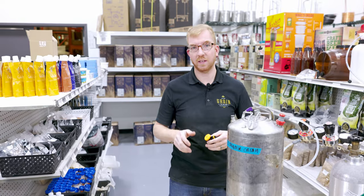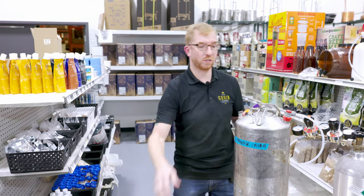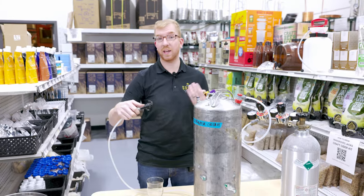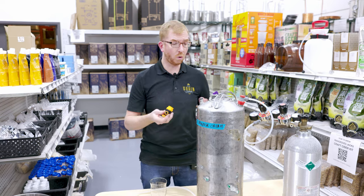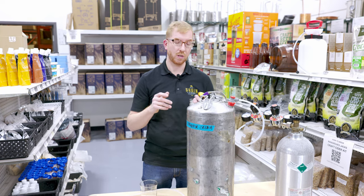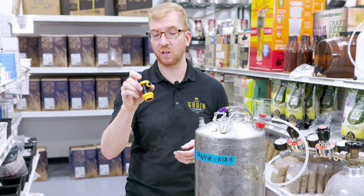So this would come in handy if you're using a picnic tap like this. Your beer is usually sitting at 10, 12 PSI, it's coming out way too fast, lots of foam — you can fix that problem with one of these. Or if your keg lines aren't balanced in your kegerator, if they're too short, you're going to get a lot of foam, and rather than take everything apart, you could just put one of these on there.